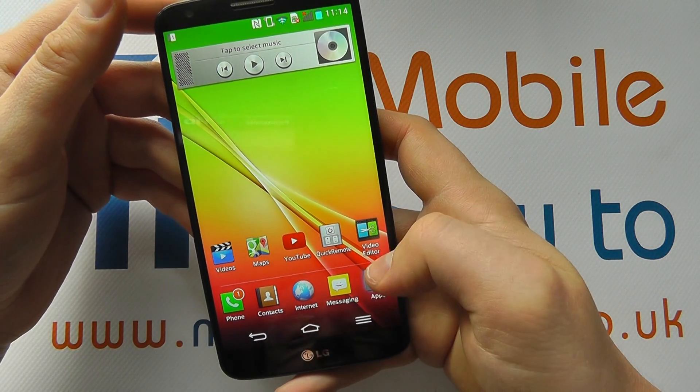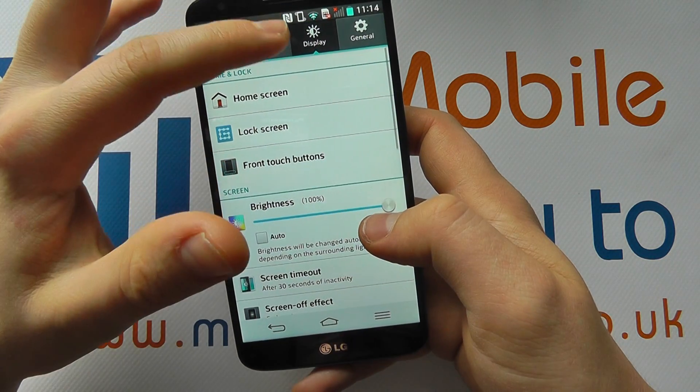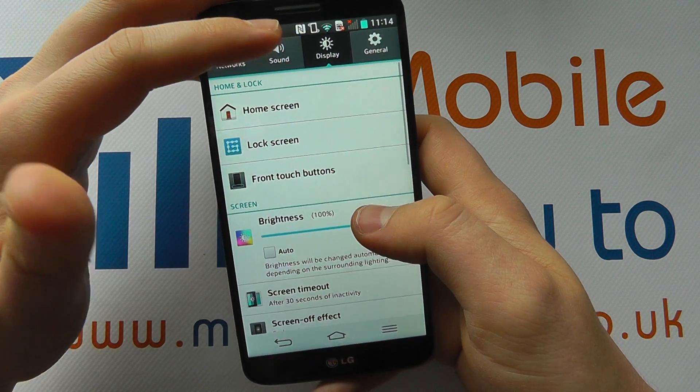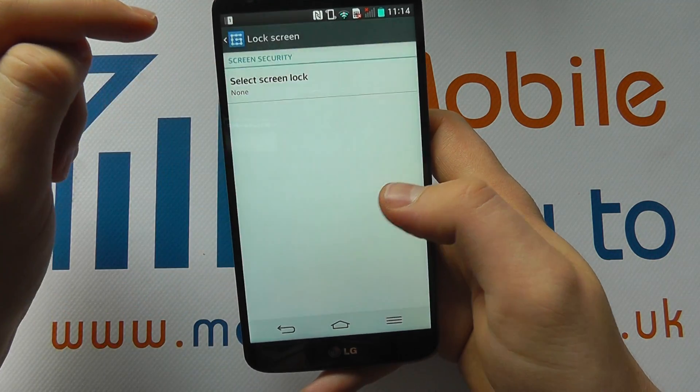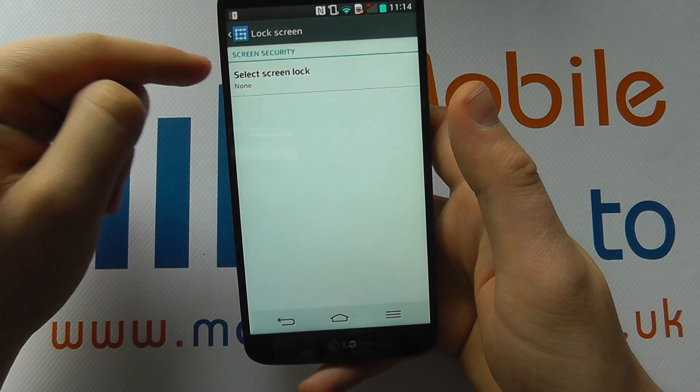So you need to access your settings through the apps drawer or through the notification bar. In settings you need to be on the display tab. You'll see an option for lock screen, and here we've got select lock screen set to none at the moment.